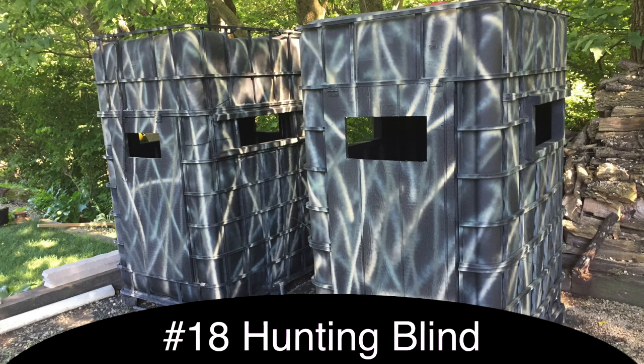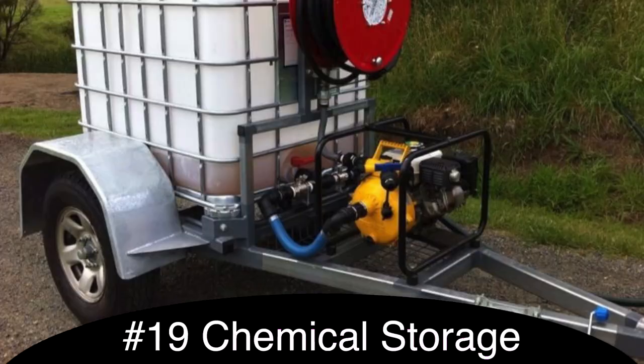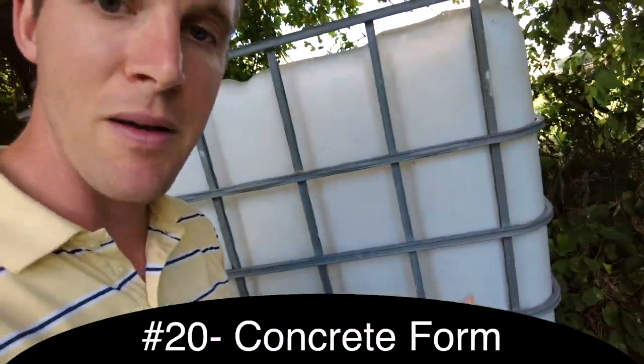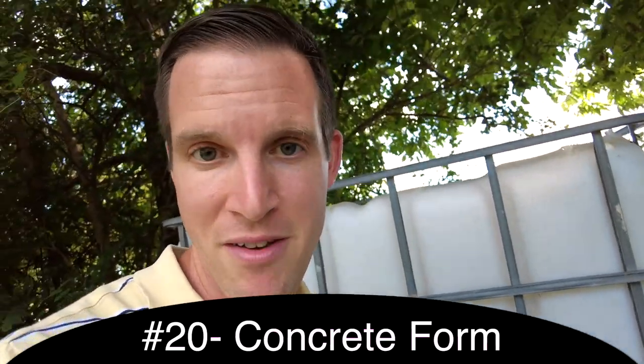Another use for this could be to convert it into a hunting blind — spray it with camouflage paint, maybe stack two on top of each other, and have a little opening to shoot from. Obviously you can use IBC totes for fertilizer, paint, or storing any kind of liquid, maybe pesticide — a lot of those uses are what these IBC totes are used for. Another thing I've seen someone do is use the bottom of the IBC tote plastic to make a massive concrete paver.